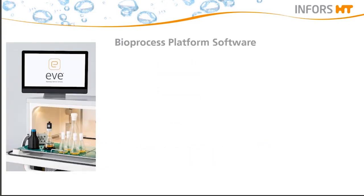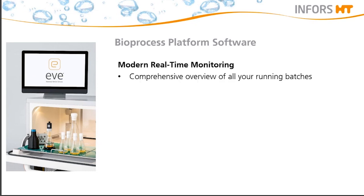As Lea already mentioned, in situations we are currently experiencing, access to the lab might be limited. But even in scenarios where lab access is not restricted, it is important to have the ability to control and monitor your processes precisely in the shaker. Therefore, EVE, a bioprocess software platform, provides all necessary features required for a successful cultivation. Firstly, the ability of modern real-time monitoring means you can have a comprehensive overview of all your running batches and control whether all your shakers are running on a specific set point.